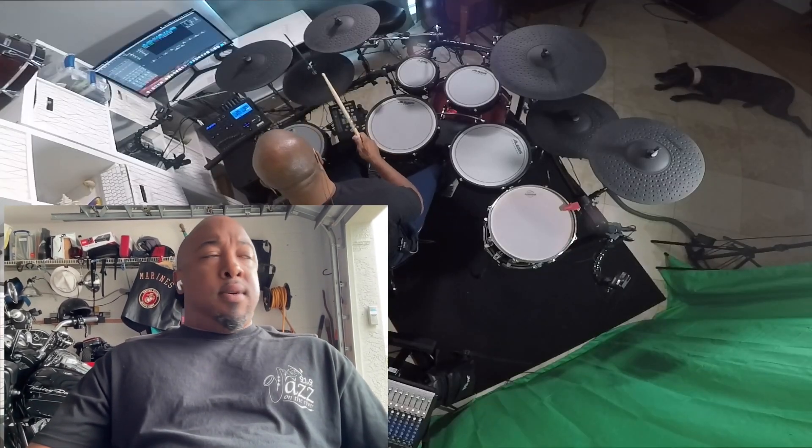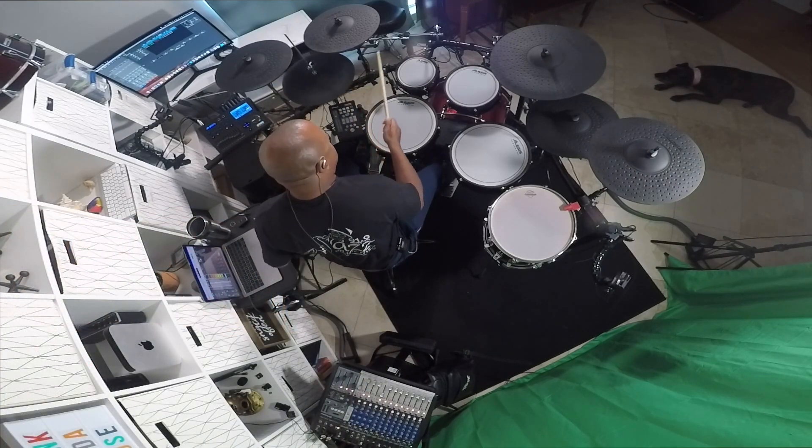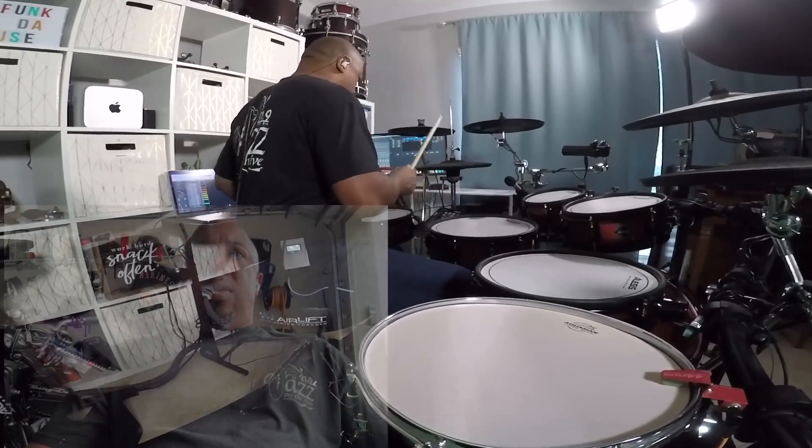Hope you guys are well out there. It's raining down here in Florida — we've got a little tropical depression coming through. My advice: have a quick setup as well as your long-term main setup, so you can go between them and not just be stuck on one way of doing things. Alright, I hope that helped somebody — we'll talk to you soon, peace.